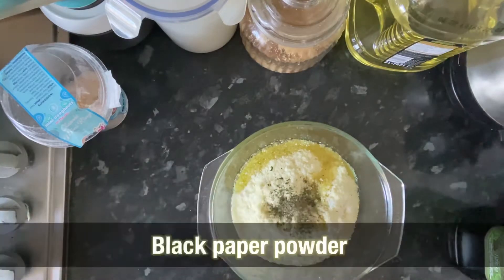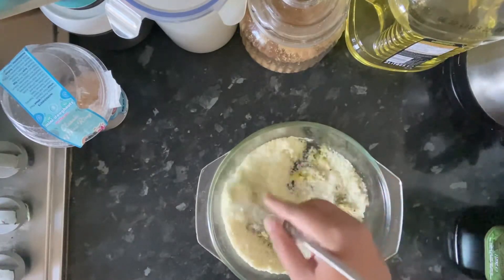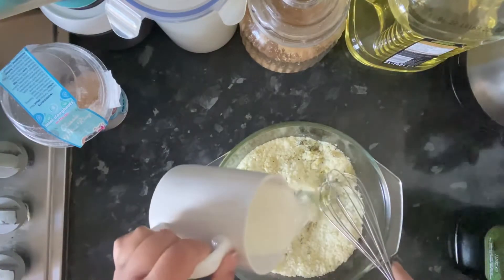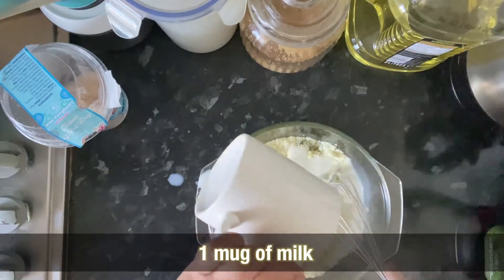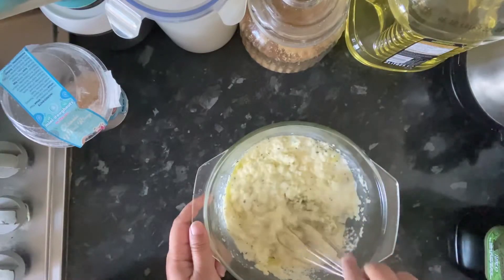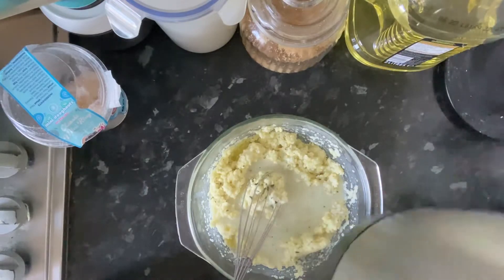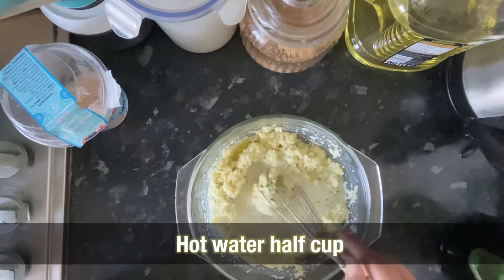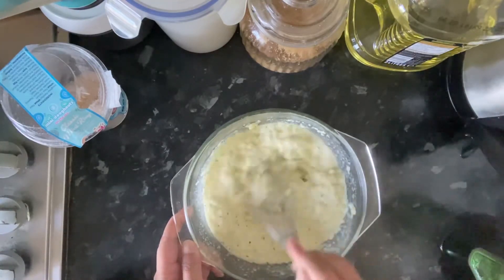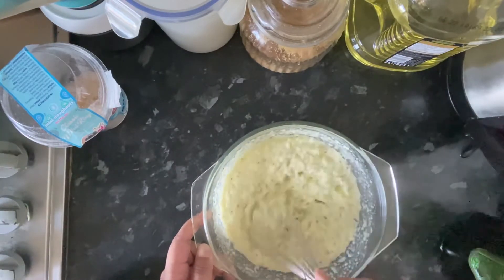I'm going to add crushed coriander and black pepper powder and mix it in a little bit. I'm going to add 1 mug of milk and mix. I'll add 1 or 2 eggs. Mix it all in — very easy to make. It's tasty and has a good flavor.